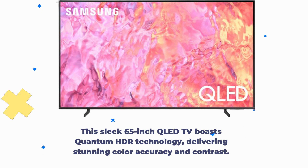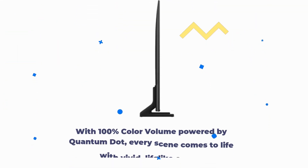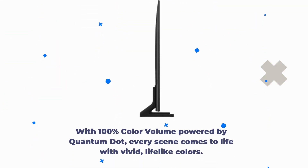Delivering stunning color accuracy and contrast. With 100% color volume powered by Quantum Dot, every scene comes to life with vivid, lifelike colors.